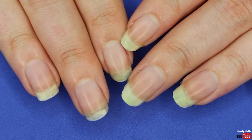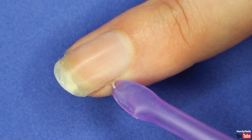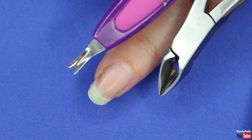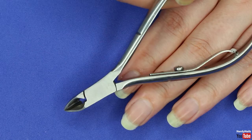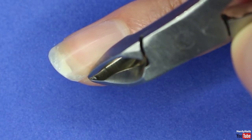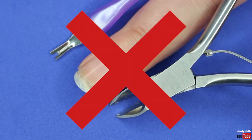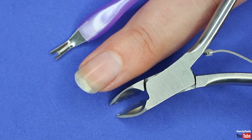Now that our nails are nice and clean, we need to look for hangnails. Hangnails are those parts of dead skin that hang on the side of your nails — they tend to happen if your nails are on the drier side. All you need to do is get some cuticle cutters and cut off the hangnails. Just watch out that you don't catch your skin. Most importantly, don't use cuticle cutters to cut your actual cuticles — just use them to remove hangnails.